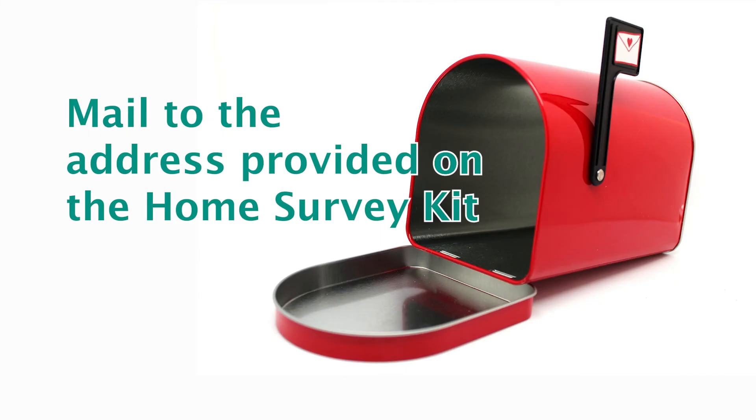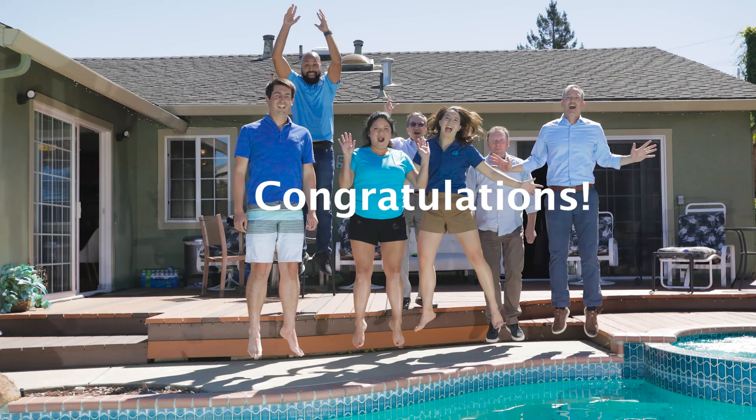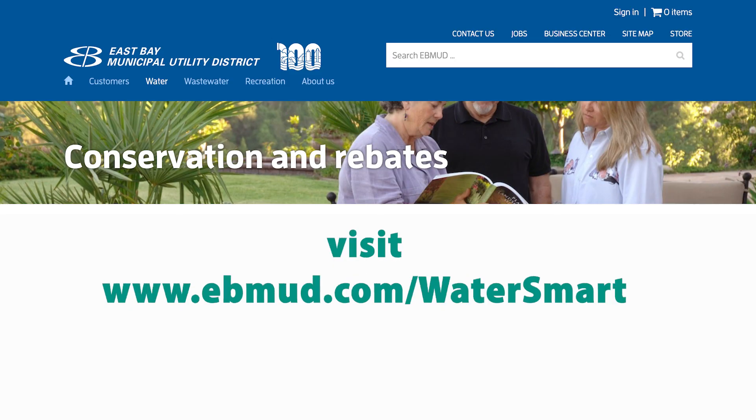Once you have completed the entire kit, either mail or email your worksheet back to EBMUD. If you qualify for free water-efficient devices, they will be mailed to you. Congratulations! You have completed the home survey kit. If you have any questions about what you discovered, email waterconservation@ebmud.com or visit ebmud.com/watersmart for additional information about EBMUD programs that will help you save water.